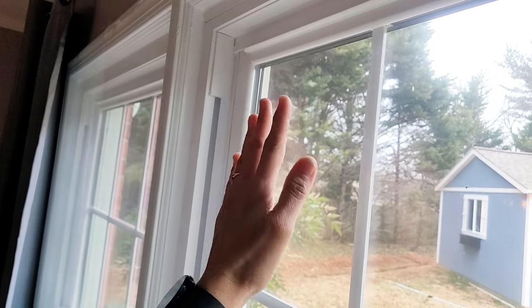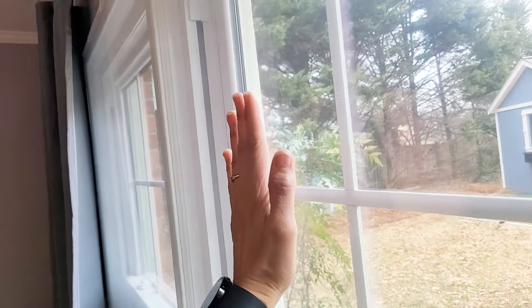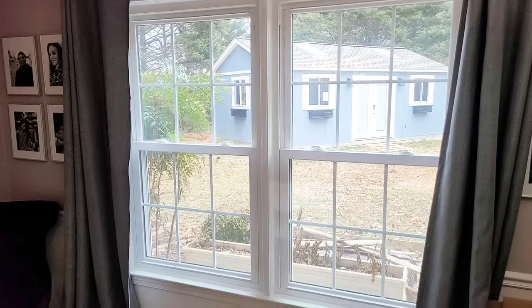I'm going to show you in this video how to actually wrap your window in plastic — this is the insulation plastic. You can see that it's crystal clear. Tap on it — that stuff is pretty taut. I'm going to show you how to do it. It's not going to obstruct your view.